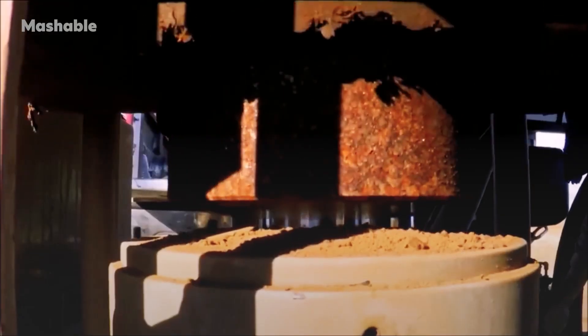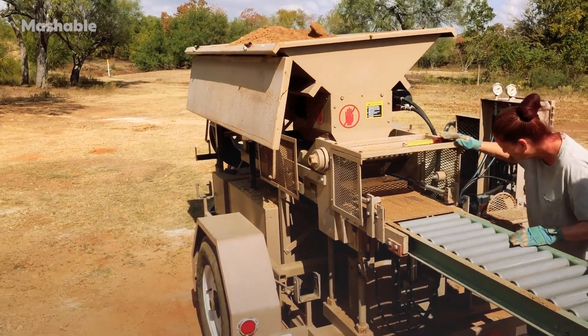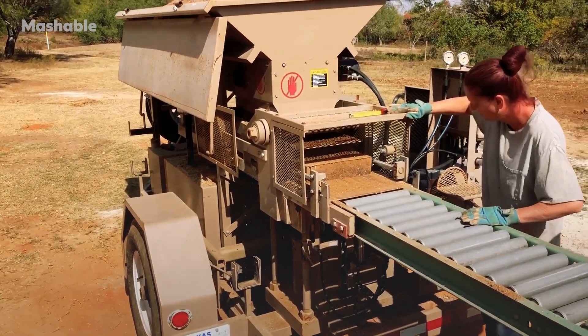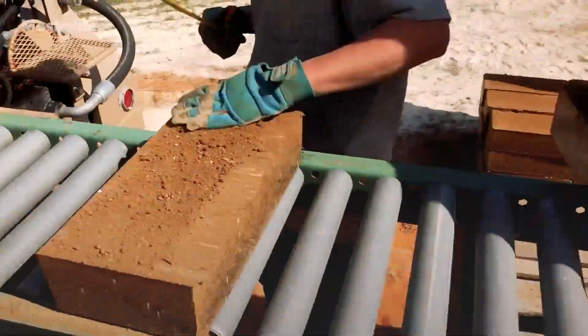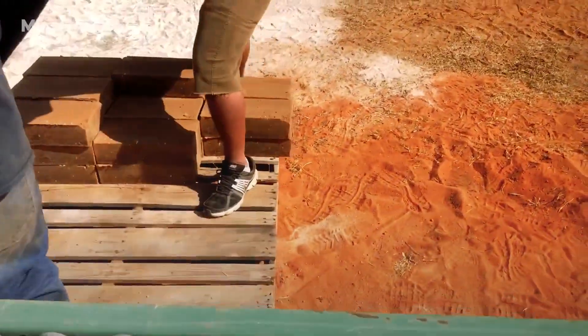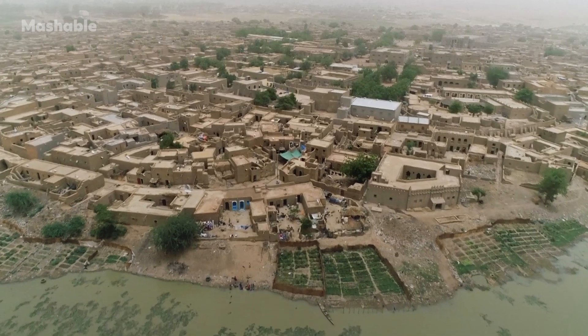These compressed earthblocks are earth — dirt, if you will — that has been compressed at about 1200 to 1800 PSI, pretty high pressure, and compacted into a really dense, sturdy building block. It's kind of a new spin on Adobe, which we've been building with for 5,000 years.